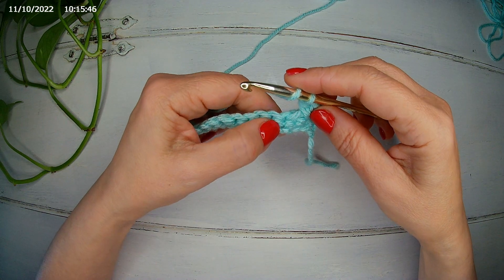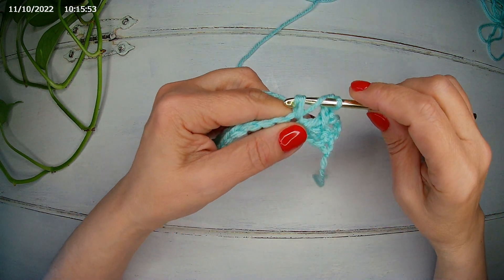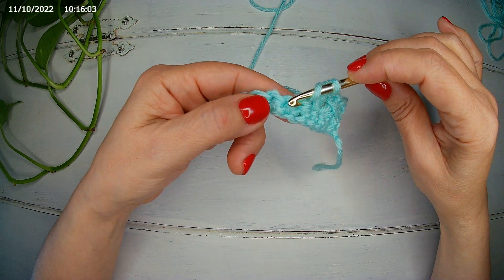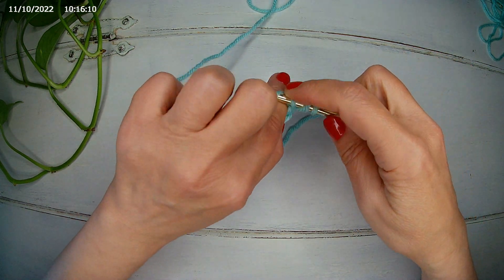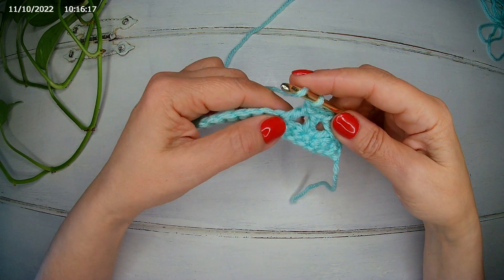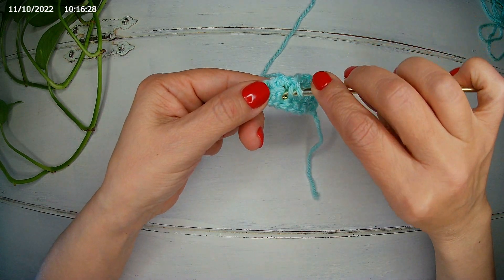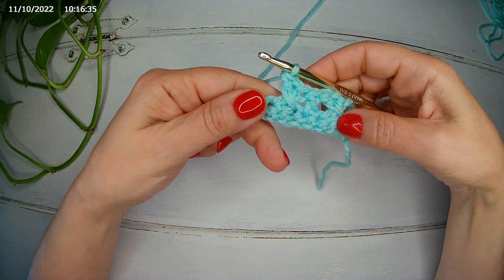In the next chain, we're going to make a double crochet. Yarn over, we skip two stitches — one, two — and in the third one we make a double crochet. We chain one, yarn over, and we go back in the first stitch we skipped — so one, two, we go in the first — and we do a double crochet.